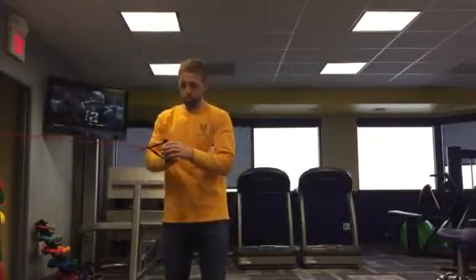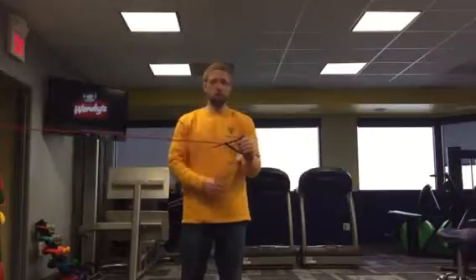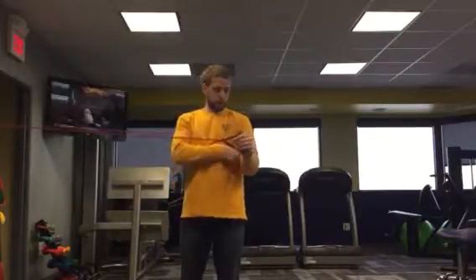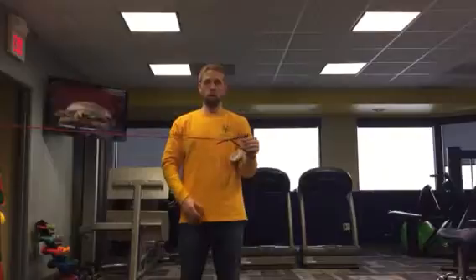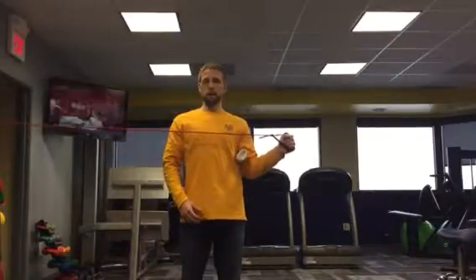Watching me from the front, holding this band, I start off nice and tall and I start off across. Now as I start to come out to the side, as I get to this point, I'm going to start squeezing this little towel roll between my elbow and my trunk as I pull my shoulder down and back, coming back across slow.